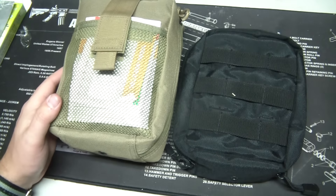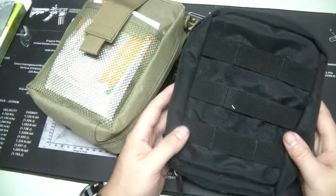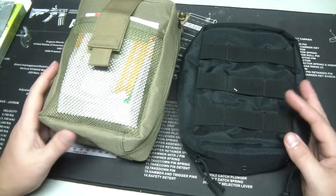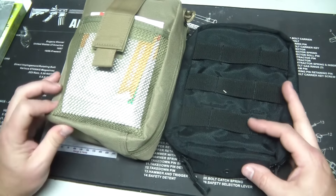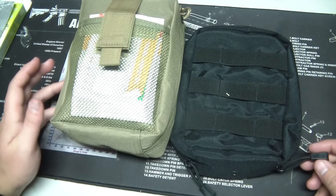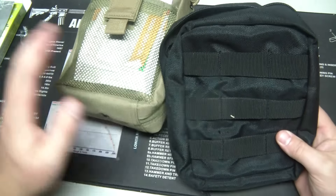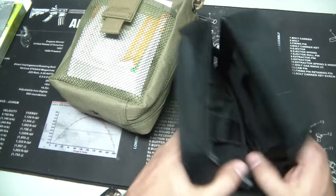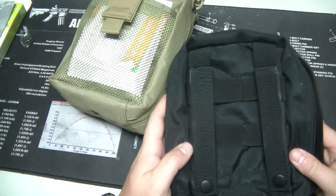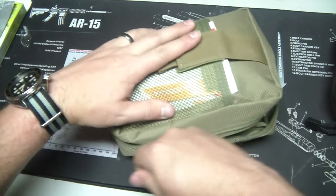This is a very similar pouch — this is a Condor pouch. Very similar design, but I'll tell you right now, the 3V Gear is higher quality. Just by feel, the nylon feels a lot stronger and more robust. The zipper pulls are much better on the 3V Gear — actual paracord. The inside is set up almost identical in the two, but the 3V Gear is just a better made bag. That's why I went with it — I know it's going to work well.